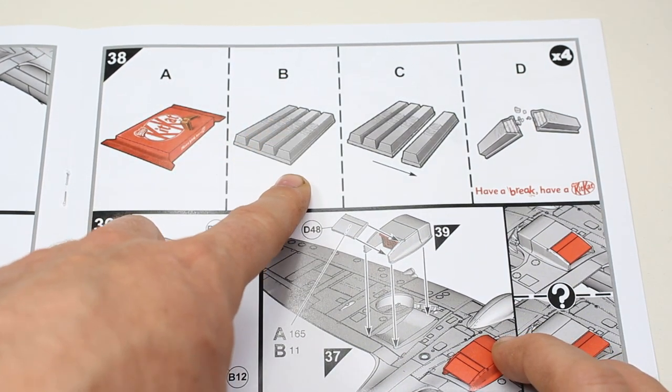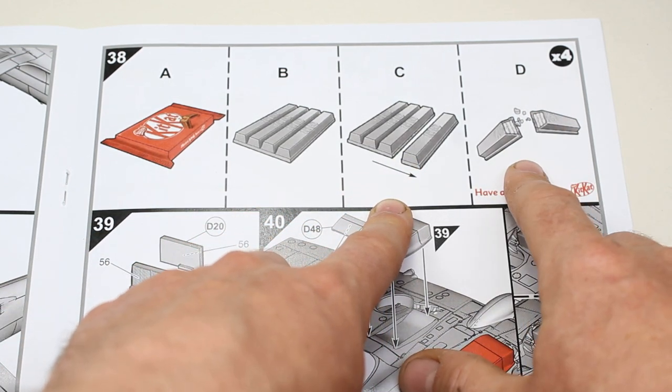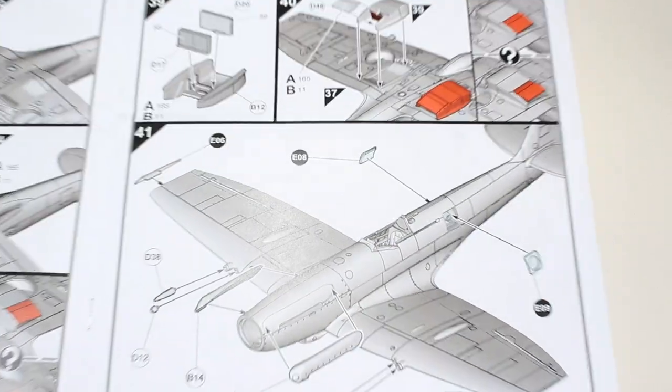So we first need to take it out of the wrapper, make sure it's all complete, split off one piece from the end, cut it in half, and then enjoy the KitKat. That will be something I can look forward to as I'm progressing through this build.